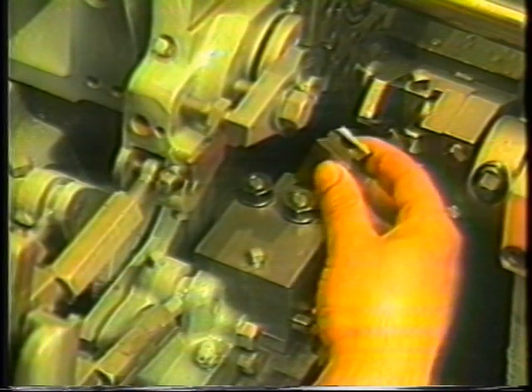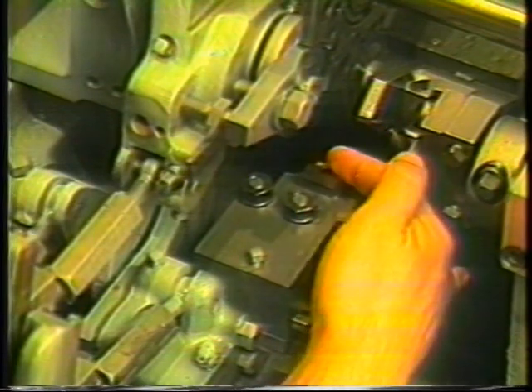The dovetail is inserted into the dovetail ways of the tool holder. The two 834-A-12-10 cap screws, which secure the tool in the holder, should be snugged up against the tool. Do not tighten the cap screws at this time.